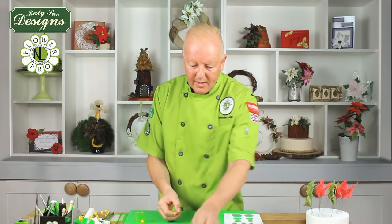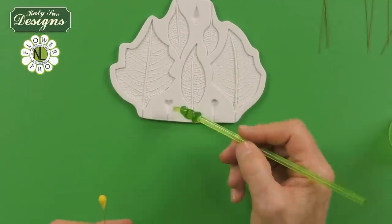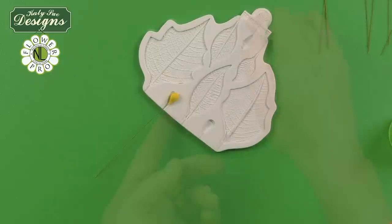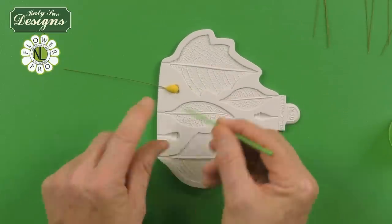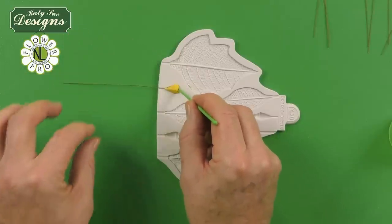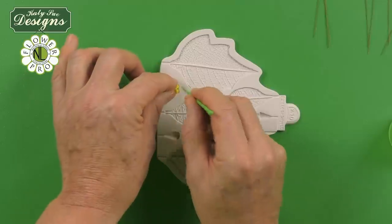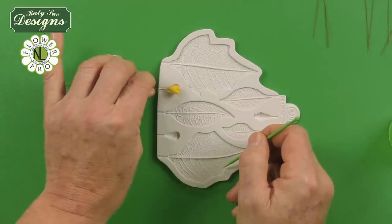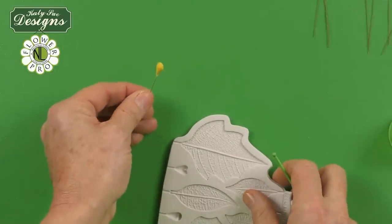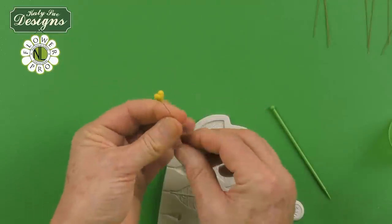Once we get to that point, we take the cyathium mold — starting with the heart shape, which has almost a heart shape to the top. Place the paste into the mold. Hold the companion tool and push the paste up against it to form the heart shape. Rotate it around and do the same on the other side. When you pop this out of the mold, you have this little heart pillow shape, giving you the first stage.